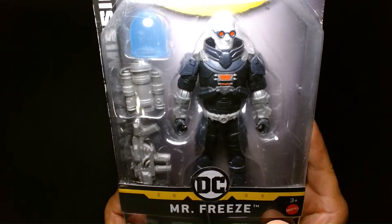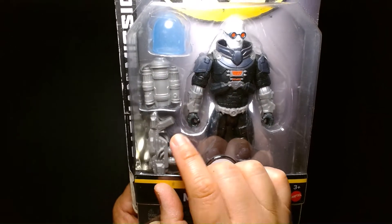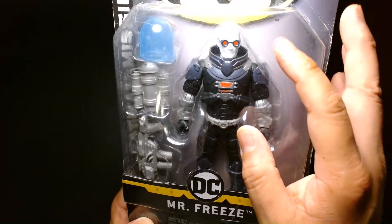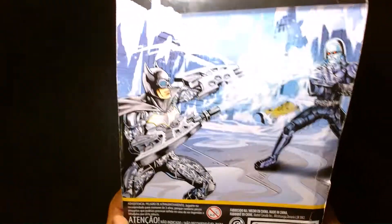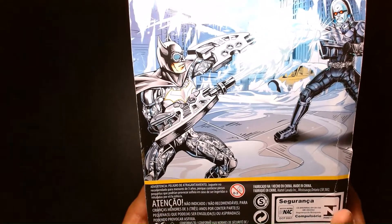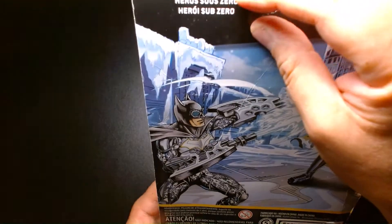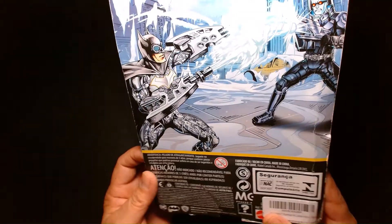Mr. Freeze looks awesome. As you can see, multiple accessories — he has his bubble dome, he has his backpack, and then he has his freeze gun right there. I love the design of his cold suit, it looks awesome. On the back, there's a really fun comic book inspired illustration. You have Freeze taking on what looks like arctic armor Batman. It says here 'Sub-Zero Hero,' so I guess they're describing Mr. Freeze. Alright, let's get started and get this guy out.